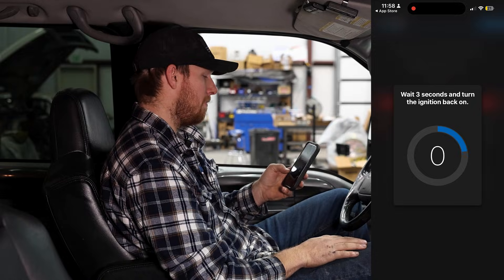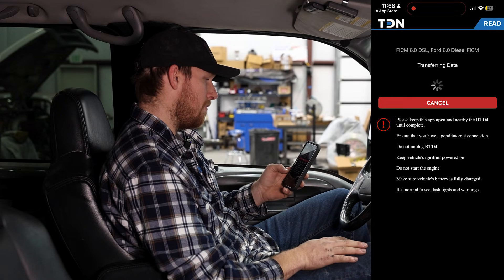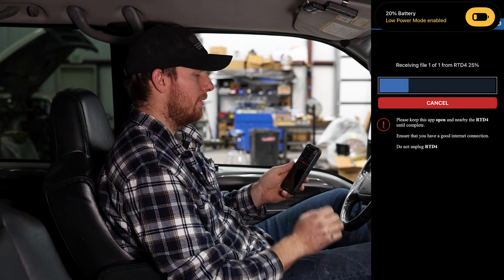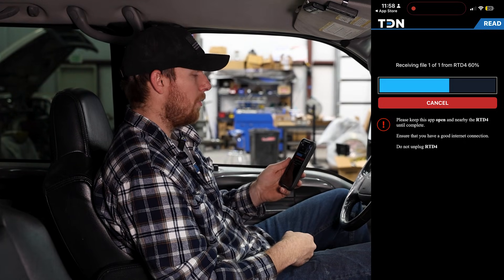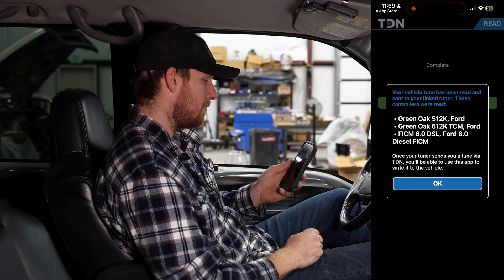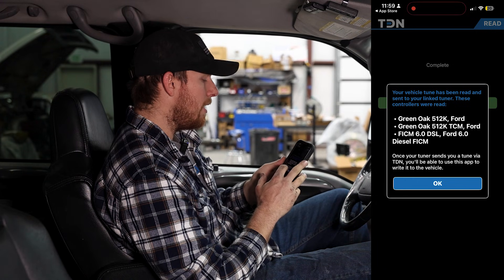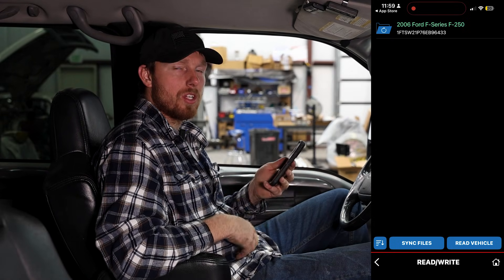Turn off the ignition, hit ready. That's two modules down, one more to go — turn the key on, click done, turn off the ignition, hit ready. That was the FICM. Now it's receiving file one of one from the RTD, downloading the files to the phone so they can upload to the tuning network — that automatically sends us the file so we can start working on it. You don't have to worry about emailing anything. Your vehicle tune has been read and sent to your linked tuner — ECM, FICM, and TCM were all read. Once the tuner sends you a tune via TDN, you'll use this app to write it to the vehicle.